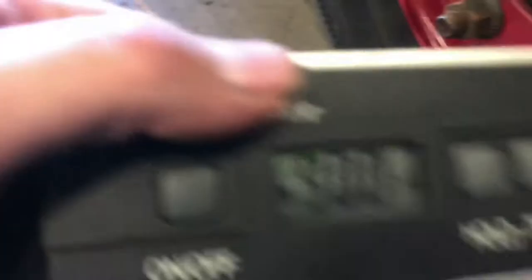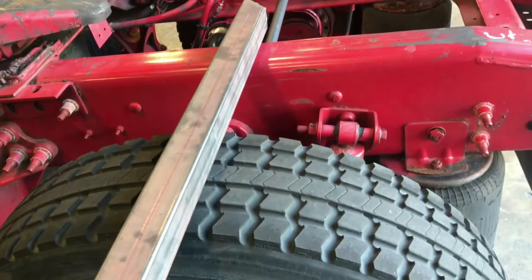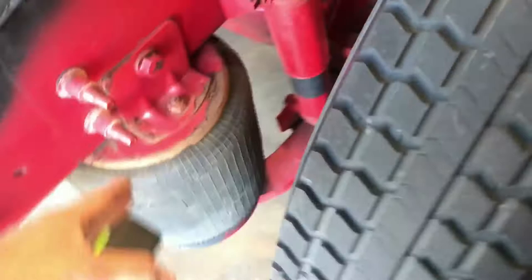That's our pre-alignment check done on the front. Now I'm going to show some measurements for the back. The first thing I'd measure is the axle offset and how centered it is. I grab a piece of angle iron, have someone hold it flush against the frame, and measure how far out the furthest part of the tire is. Do the same on the other side, subtract those two numbers, and you'll see how centered your axle is.